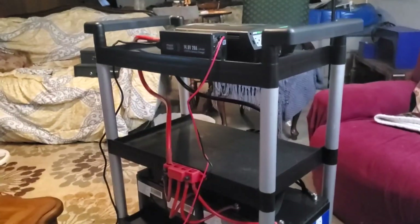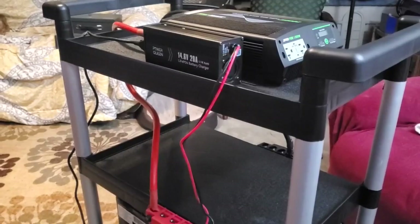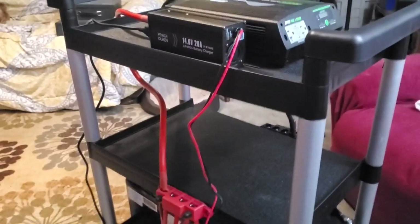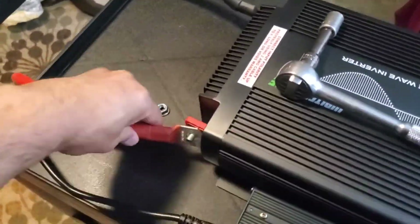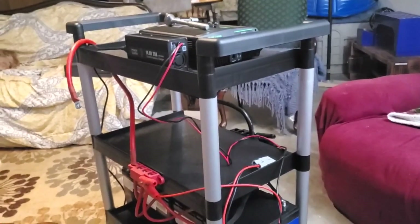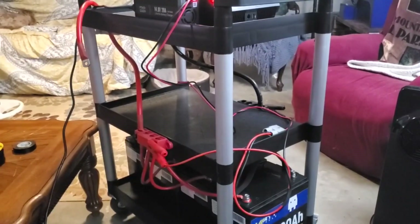I want to start by getting everything set up using this Power Queen LiFePO4 battery charger. I'm all about slow and low — not cooking the batteries too fast. Slow is better than fast to sustain the battery cells. So we're going to hook all this up, start charging, and see how long it takes. Then we'll plug in the charger and she begins to charge. We'll check back in a little while to let it all top off and start taking readings.